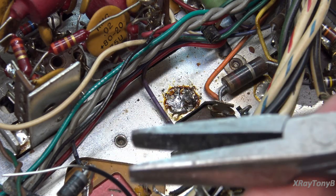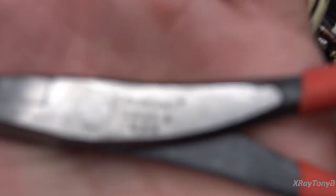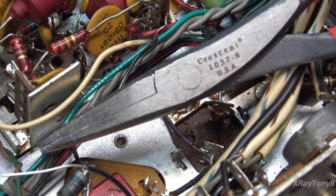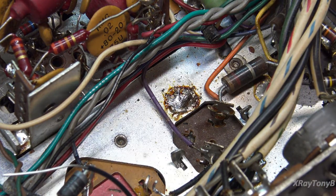These duckbill pliers are a big help for this kind of work. They're made by Crescent, model 1037-8. I love these things — I use them at work a lot because there are a lot of big terminals where you need to bend things, and they work really well for that. They're very strong. I have two pairs — a really worn pair I use at work, and these on the bench in relatively good condition.